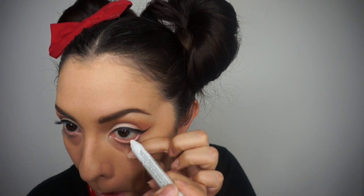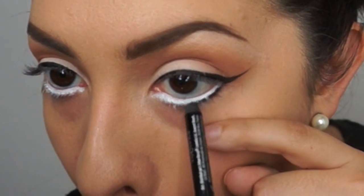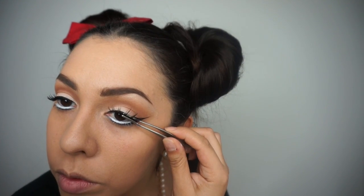Going back to my NYX Jumbo Pencil in Milk, I'm just going to line my waterline with this. After that, I'm going to take this black Urban Decay pencil liner and go right underneath the white that we just laid down, running that right underneath our lash line to give us that animated look. After applying some generous coats of my Voluminous Mascara, I'm going to apply these Salon Perfect 615 Lashes. For concealer, I'm using my Maybelline Instant Age Rewind Concealer in color 210 and blending that out with an ELF Small Stippling Brush.